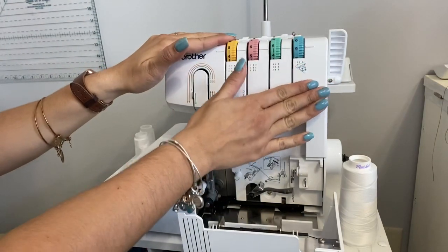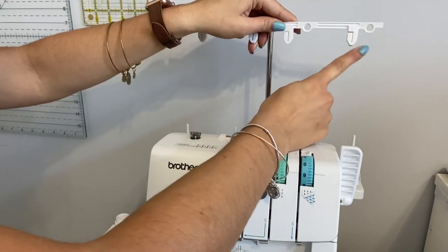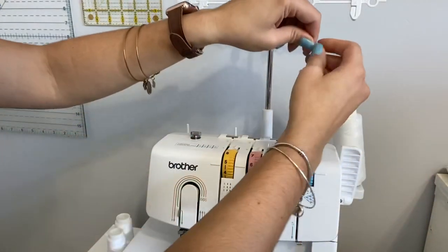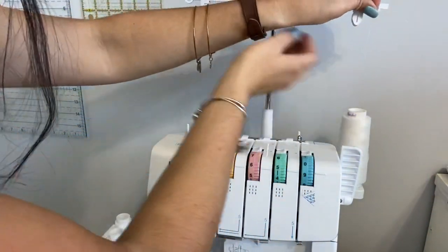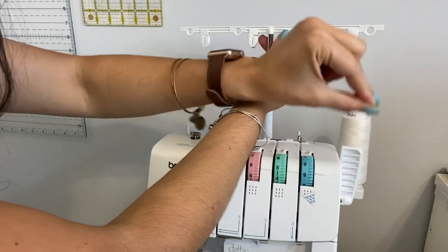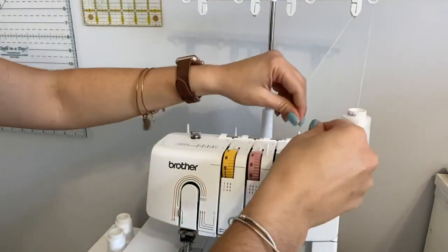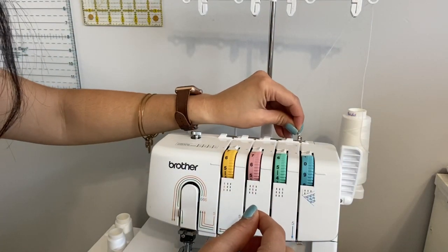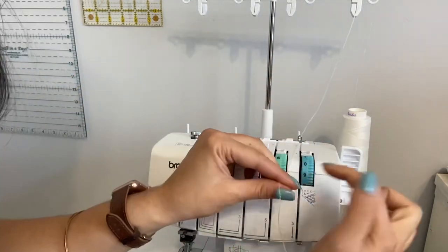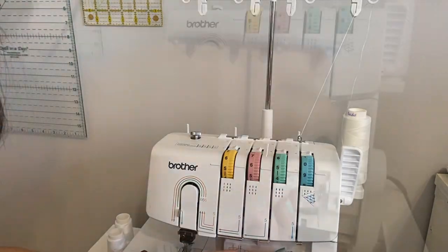To thread it, we start with the looper over here on the right. You have numbers — let me pull this down — one, two, three, and four. We put the woolly nylon there and go through number one, which is just the main hole. Number two, you go from the back and come through the front — go behind it and come around. Then there's a little eye; you go through it. Number three: pull the tension down. Number four: go down. Number five: continue down.